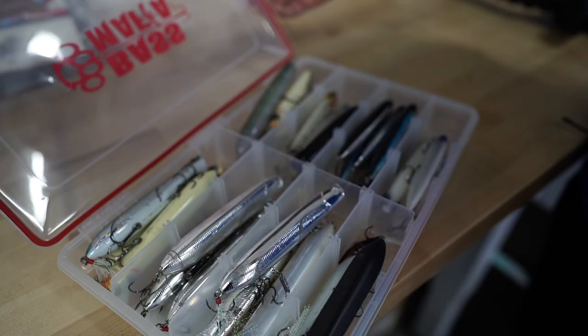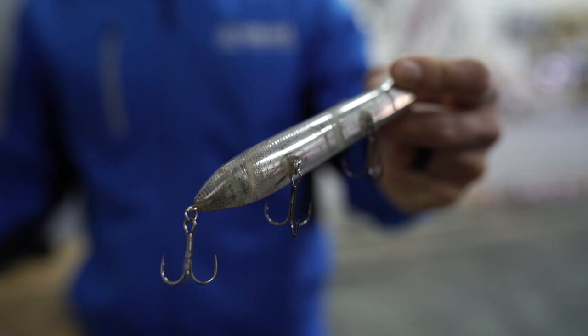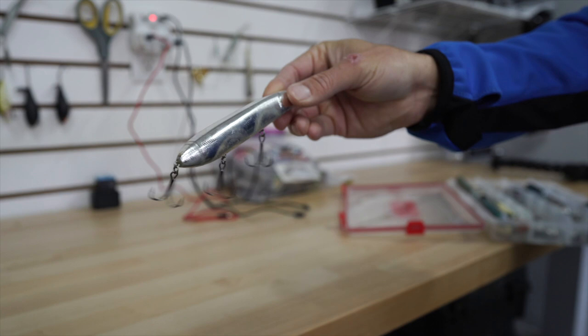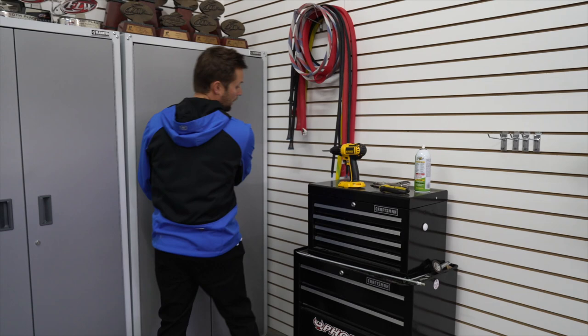I'll show you one of my most coveted baits since this box is on top — the Berkeley Cane Walker. You can see the teeth marks on that thing — it's absolutely shredded. That was from one week when I won Angler of the Year. One week of fishing right there. Really cool. The Drift Walker is really, really awesome too, but that's a special box with a lot of good memories.